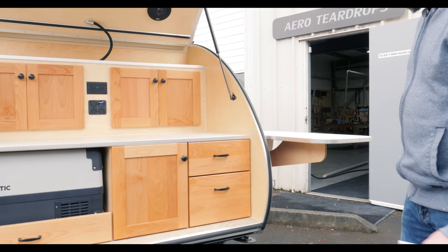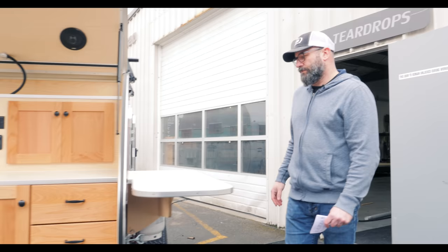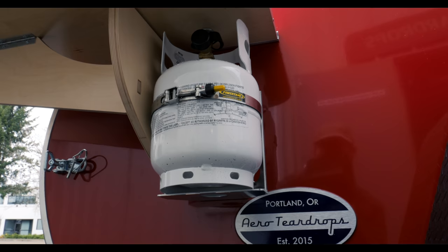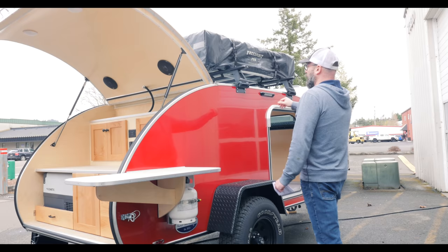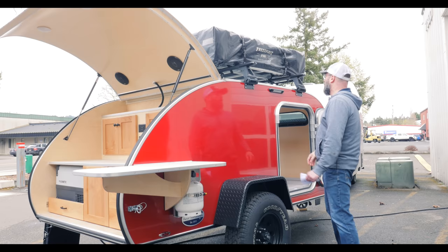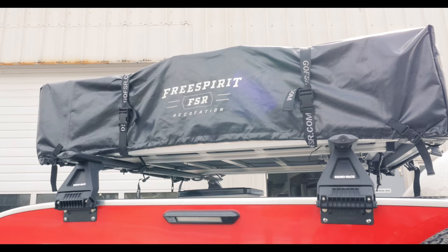On the side here is one of our extended-length exterior side tables for this setup — a great place to put your camp stove and still have a little bit of prep space next to it. We've also got a side-mounted propane tank, which makes it really handy for the stove. On the roof is our optional Rhino Rack roof rack system — we use the Vortex bars, which are really nice heavy-duty bars that hold a lot of gear. Under the rack is a rooftop tent by Free Spirit Recreation — their High Country 55-inch tri-layer tent.